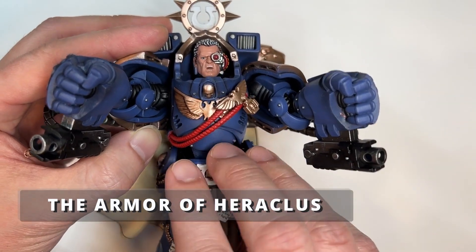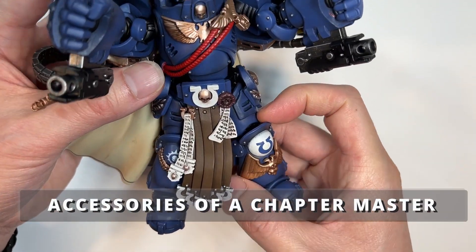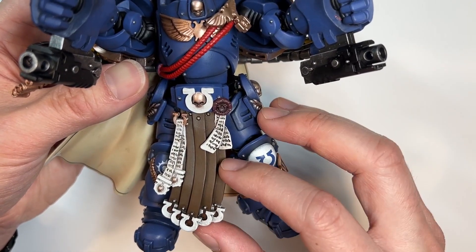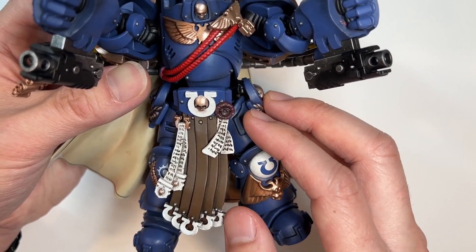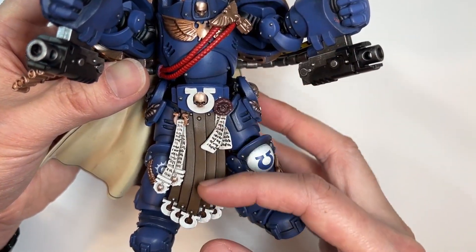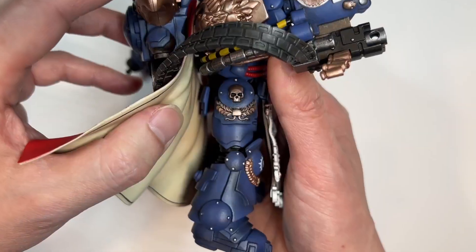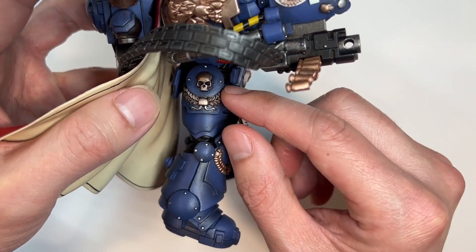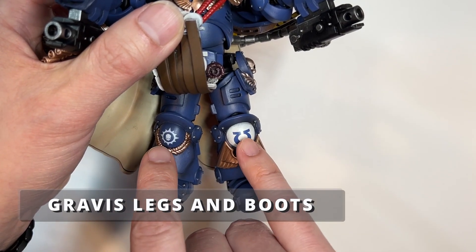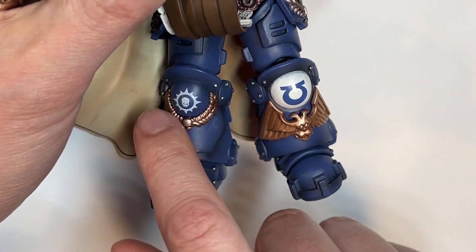Looking at the chest piece of Marneus Calgar, you get again the double Aquila and there are two rope cords. Focusing on the belt region, which is typically Joy Toy's roughest point, this actually looks really nice. I really like the amount of detail Joy Toy has put in — this is a very faithful action figure replica of the miniature. There's the loincloth area with the Ultramarine symbol and a ton of purity seals. On the side of the leg, there's more inlet detail going on. Taking a look at the leg area, you have perfectly screened kneecaps, the Ultramarine symbol, more of the double Aquila, the wreath and the skull.